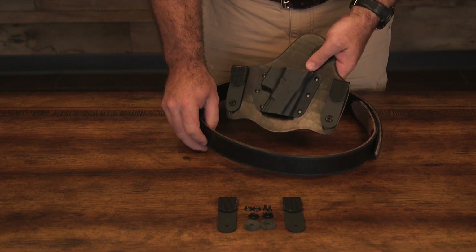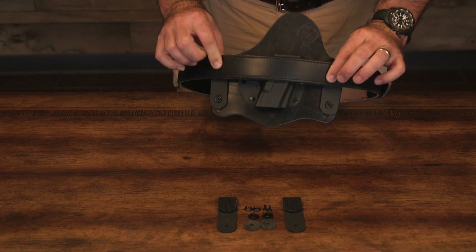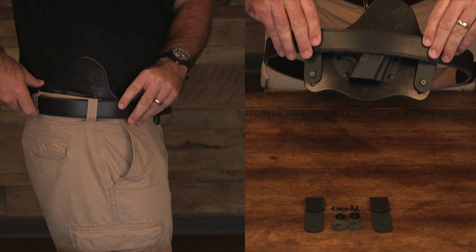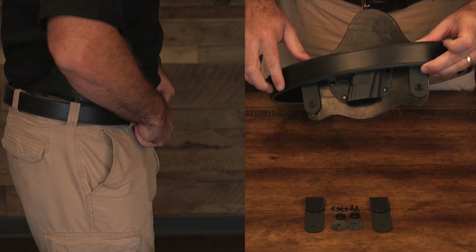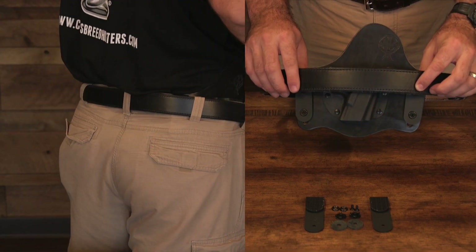Once you put your clips on your holster, you just put your holster inside of your pants like you normally would, put your belt on, and your belt attaches to the outside of the clips. You have a complete concealment option where no clips are seen from the outside. All the weight of the holster is on your belt and not on your pants.